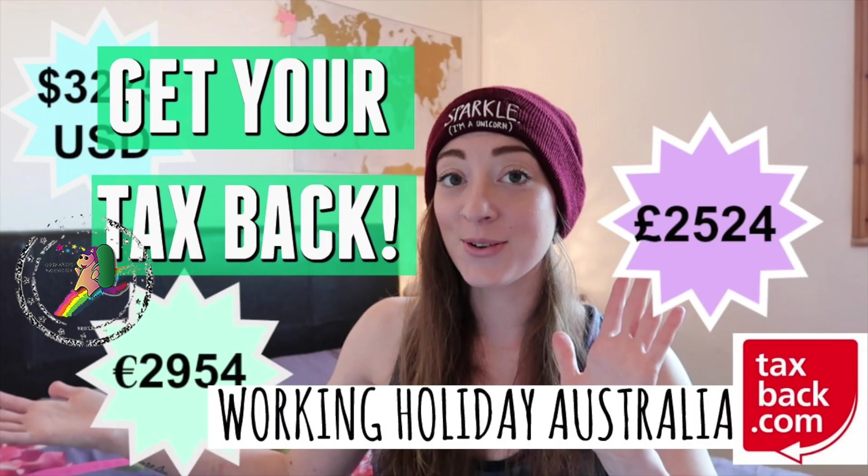Hey guys and welcome to my channel Nomadic Unicorn. I'm Hannah and today I'm going to talk to you all about how to claim your tax back from your working holiday in Australia. I've been waiting to film this video for a little while because I wanted to make sure I'd completely gone through the process and can tell you all about it from my perspective.